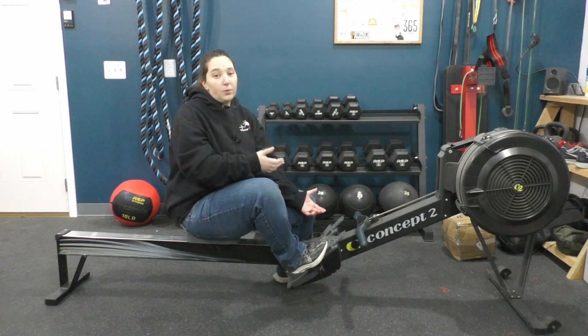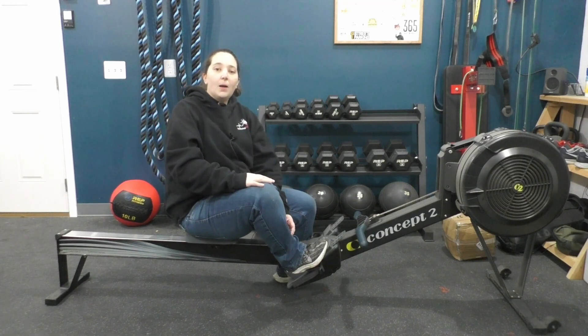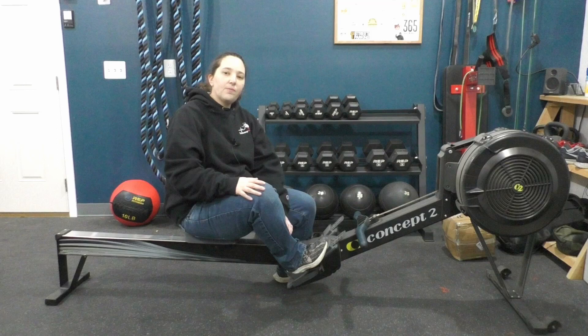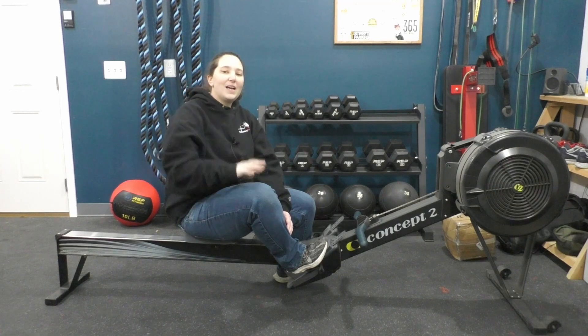Those are some tips and tricks for on the rowing machine. If you found this helpful, please give a thumbs up, let me know it was helpful, and leave your questions below — I'll get to making a video like this for you. Happy rowing everybody! And video three goes over exercises to help with this, so it'll be out shortly. See you next time.